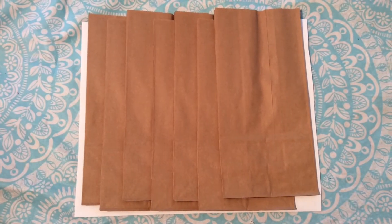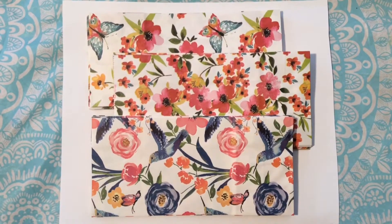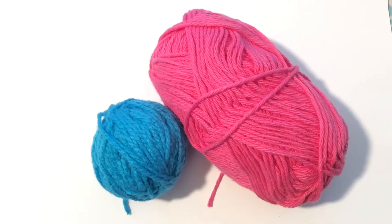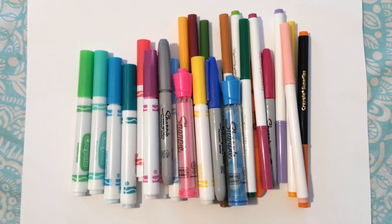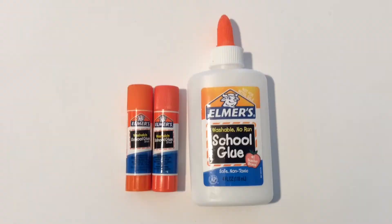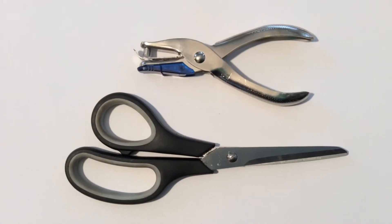For supplies you will need brown paper lunch bags or decorative paper bags, yarn or string, markers or you could use paint, glue sticks or craft glue, a hole punch and scissors.